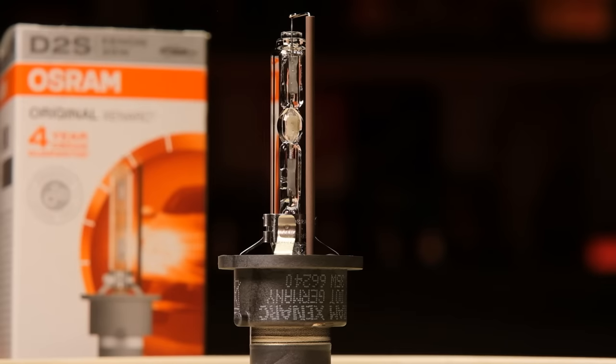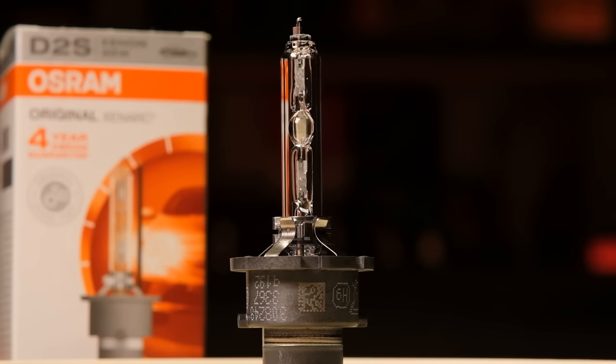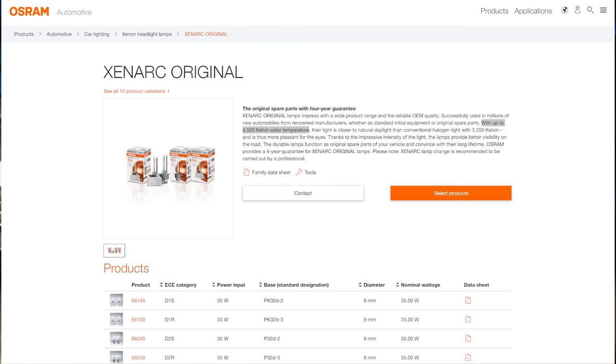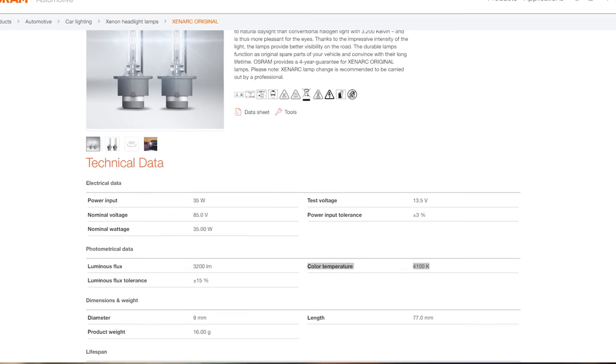Next is the Osram Xenarc Original. This is a little more expensive than the Classic and the details are still available on Osram's website. According to the manufacturer, the key takeaway is that this product offers 4 years warranty and meets OEM quality requirements. In my opinion, all products should meet these requirements. Also, Osram is inconsistent with their specifications for this product, first mentioning that the color temperature is 4500K and then mentioning again that it's 4100K.